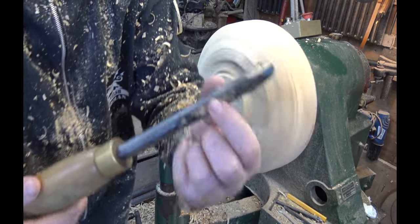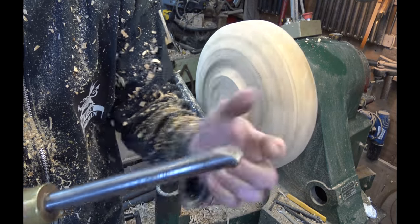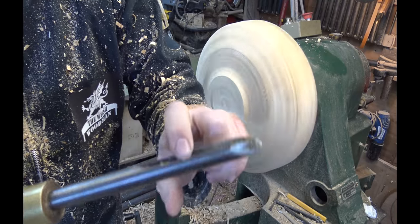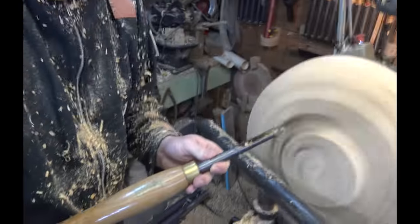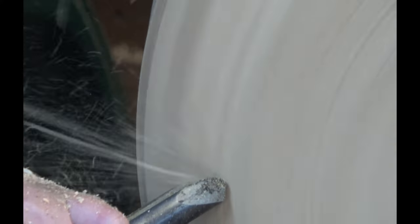Let me explain the flute on the gouge — this little channel is the accelerator. The more you close the flute, the thicker the shavings you're going to take off; the less you close it, the thinner the shavings. Flute open gives a thin shaving. Now if we rotate the flute so it's more closed, you'll see the difference — we're getting larger shavings and taking a more aggressive cut.